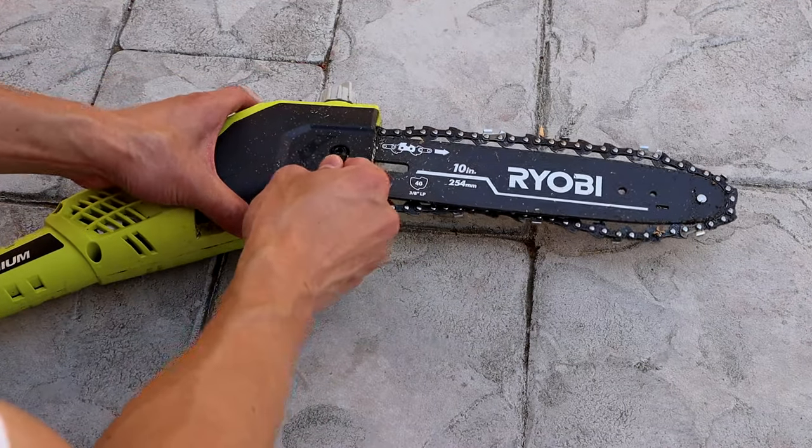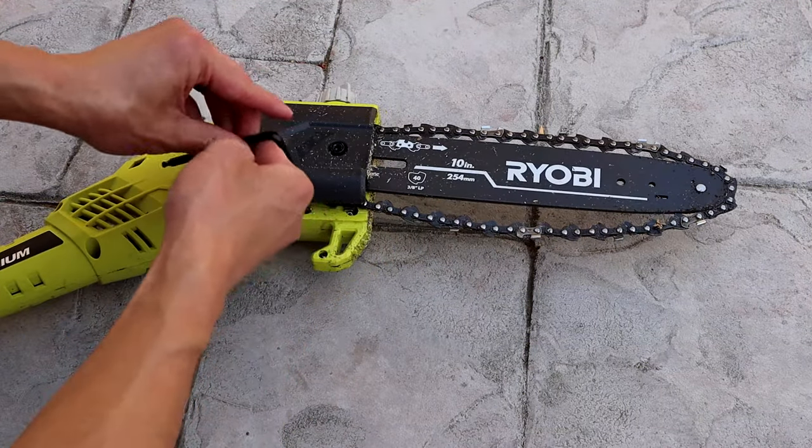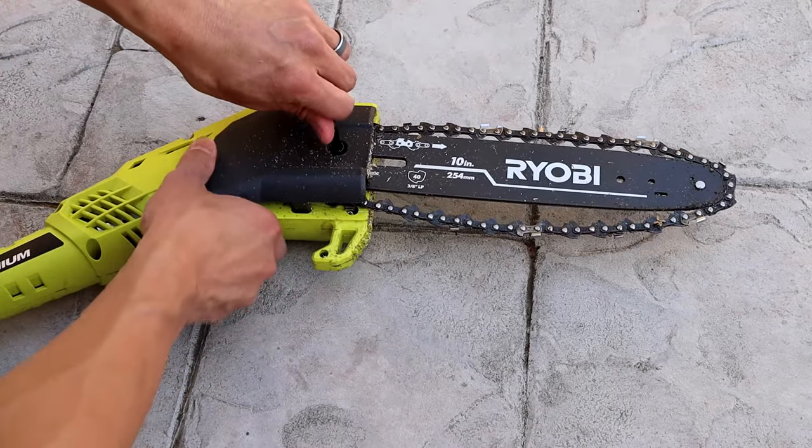Hey guys, today I'm going to show you how to adjust your chain and just generally maintenance your Ryobi 10-inch pull saw.